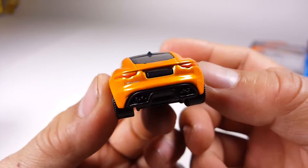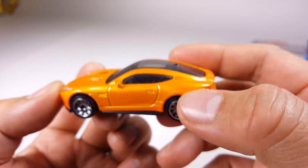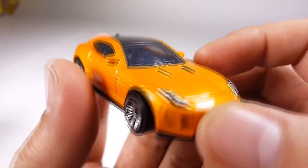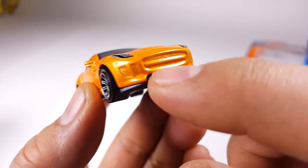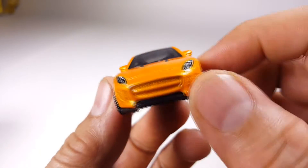They even gave it tail lights — that is so cool. Do I like this car? I love this car. I think the casting is great. I wish they would have painted that black, but that doesn't matter — that's an easy custom fix.